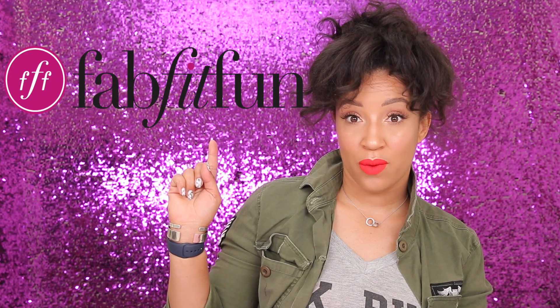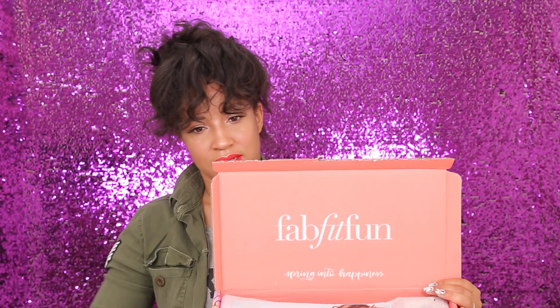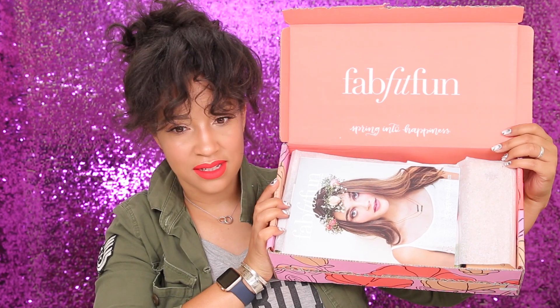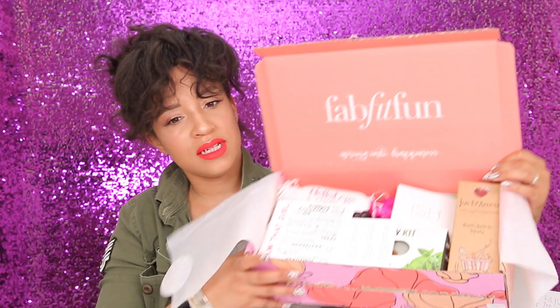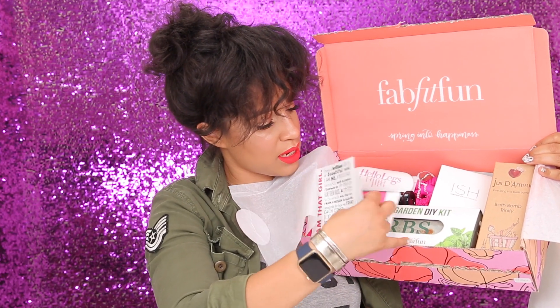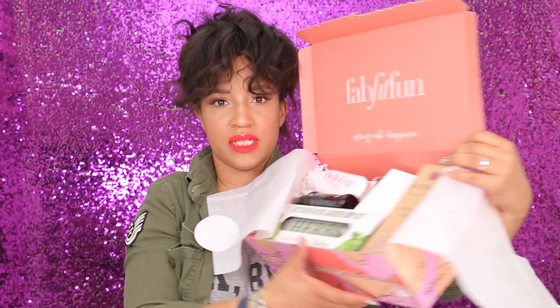I'll put a link in the description below and also right here so you guys can check out FabFitFun. I wasn't sent this product — I purchased it with my own money because it seemed like such a fun thing to try. Let's dive right in! When I open it, it looks like this — such cute packaging. We have FabFitFun spring 2016 edition and basically a booklet that tells you everything about the products inside.